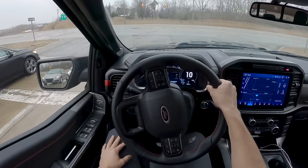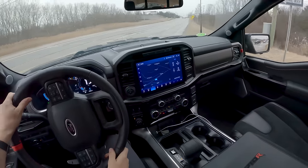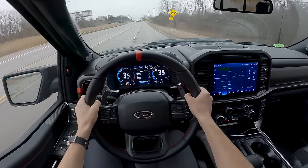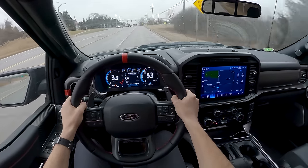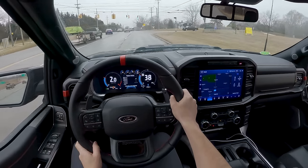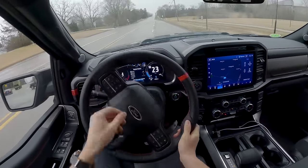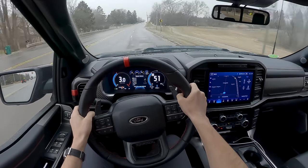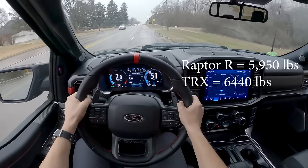Differences between this and the Ram TRX: off the line it's not as brutal and immediate — part of that's probably to save some drivetrain components. It sounds good, maybe not as good as the Ram TRX, but pretty darn close. The chassis development and suspension tuning here I think is far superior to what the TRX has to offer. The ride is better, the handling is better, it feels lighter and more nimble. The TRX is big and heavy.